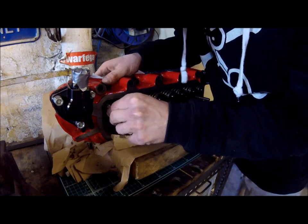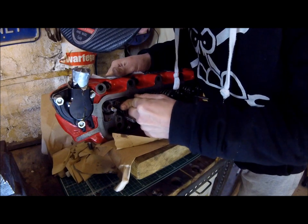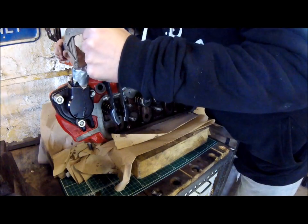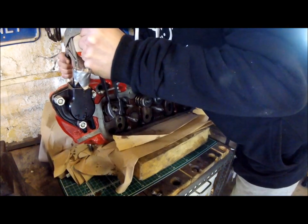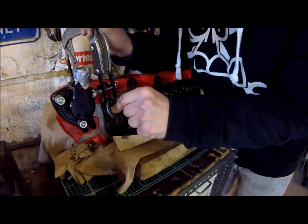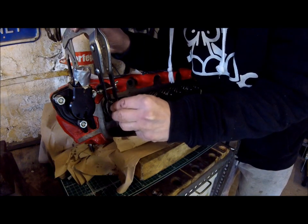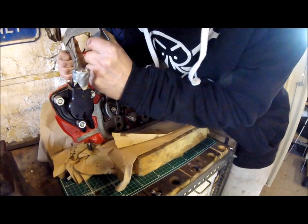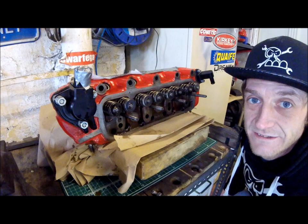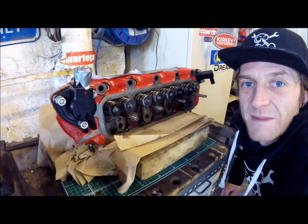New valve stem oil seals - spring back on - there we go, hopefully get my collets back in there now. So that's how we change the valve stem oil seals. I'll catch up with you guys in a bit - it means I can get the rest of these done without having to worry about the camera, put some music on, have a dance, and bust these out.